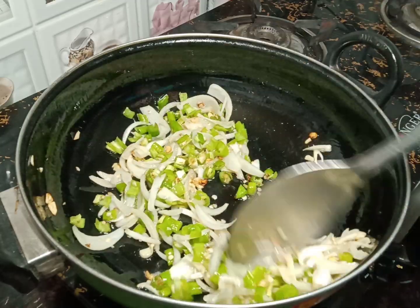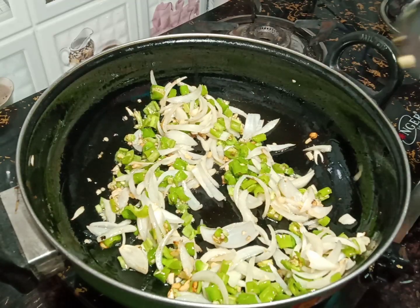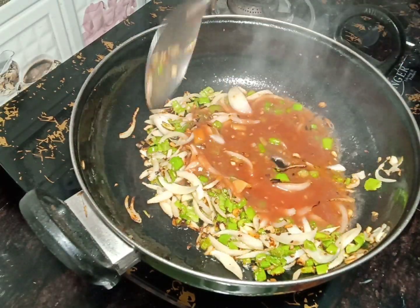We are adding a lot of garlic. If you don't like it, you can skip it. If you want to add some other vegetables, you can add them as well.